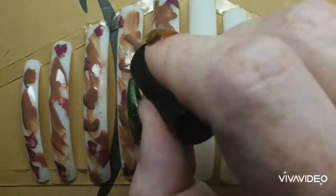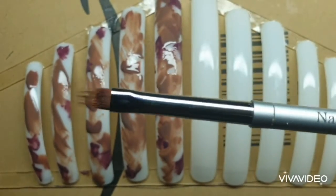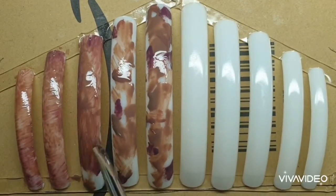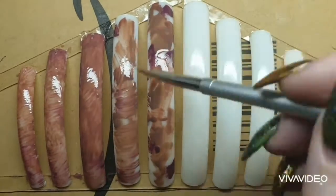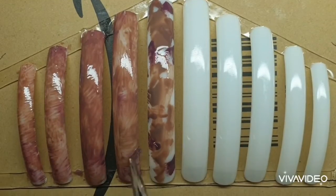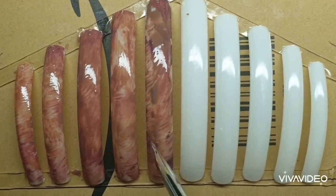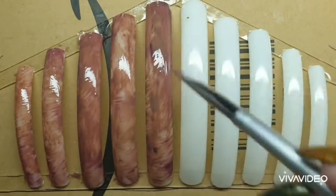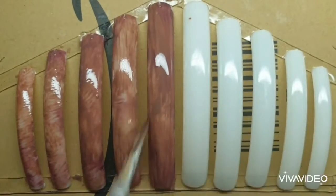I'm applying these polishes in no particular order — what I'm trying to create is a wood effect. Taking my ombre brush, I'm just blending all those colors in. I'm not blending neatly or perfectly, just blending the colors to create a wood look on the nail. I had to cut some of this out because my hand was in the way.